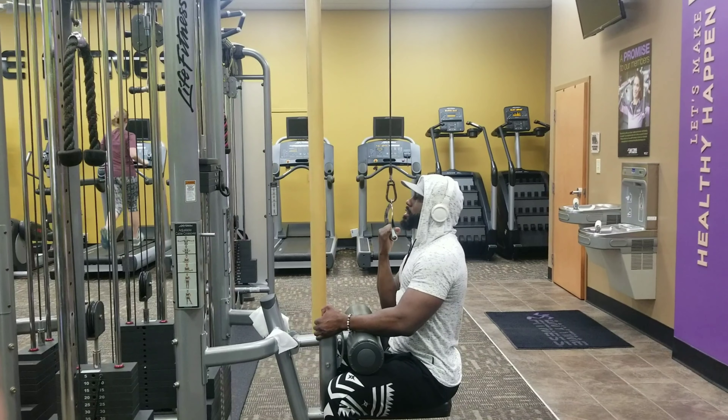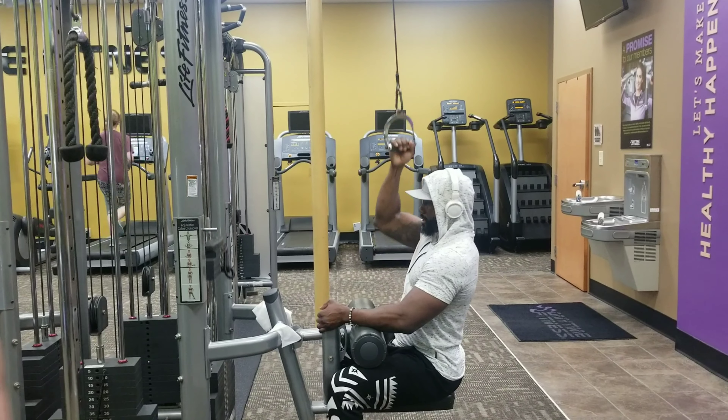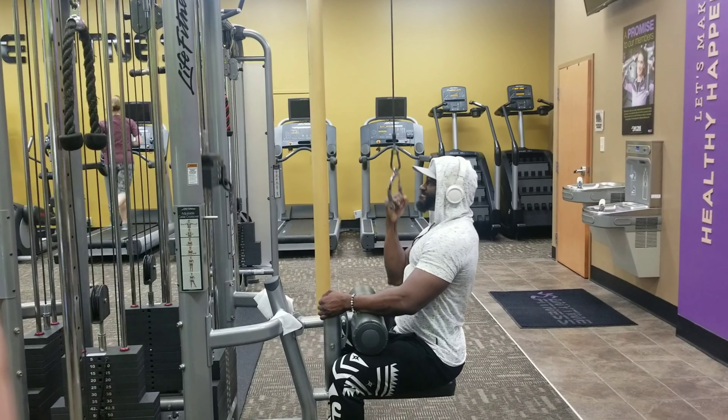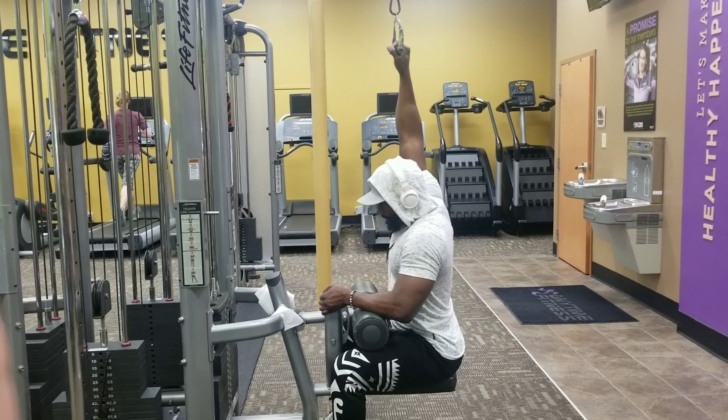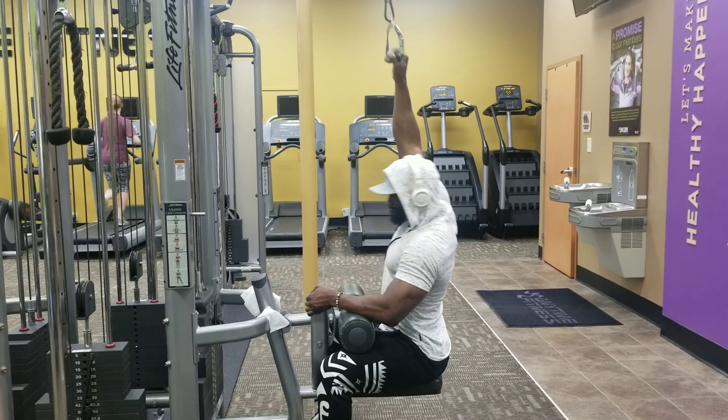Two things: make sure you get a full stretch at the top, then make sure you pause and pull that elbow in line with your back — or try to even pull it past your back a little bit.